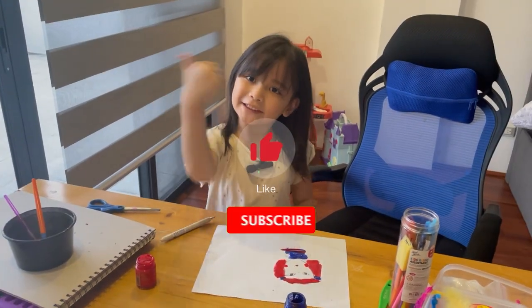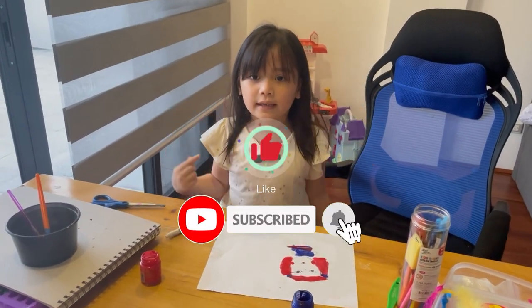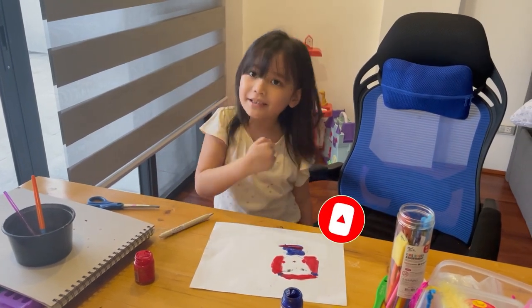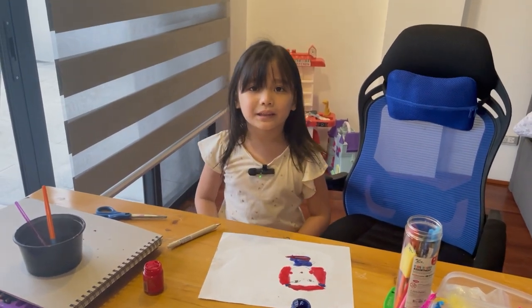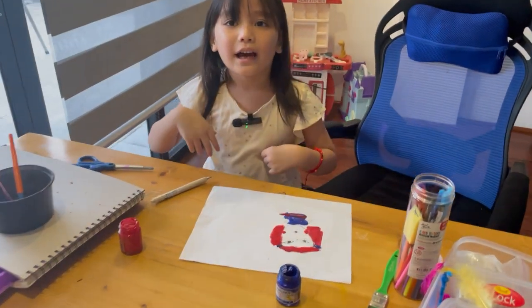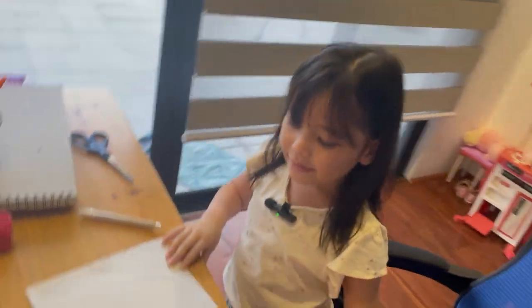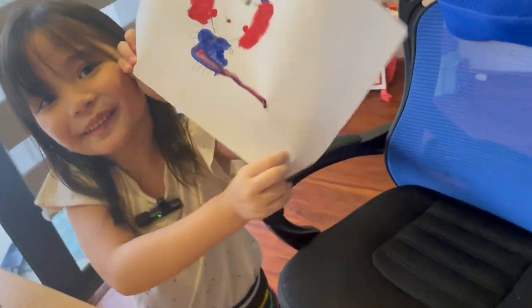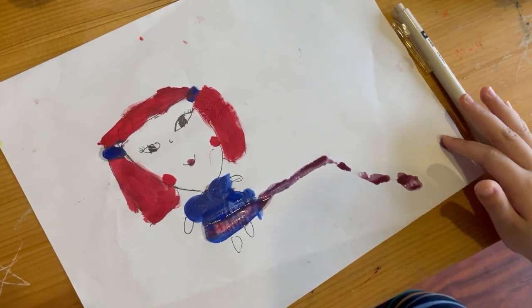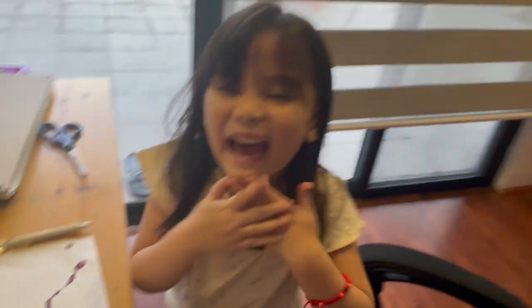I hope you like and subscribe, and if you want to see more videos, smash that subscribe button. Like and subscribe, bye guys, bye! Love you guys, bye bye!